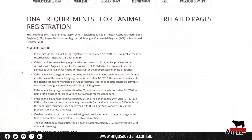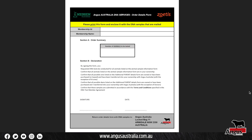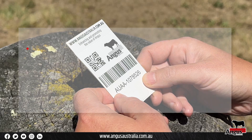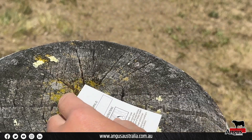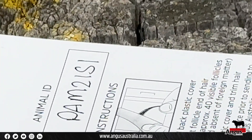You will also need a DNA test request form available from Angus Australia. Verify the identity of the animal and ensure that it is clearly recorded on the collection card. Be sure that the correct sample corresponding to that animal is placed in that card.